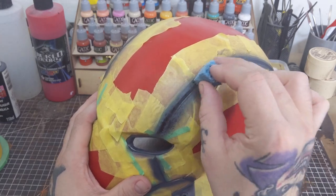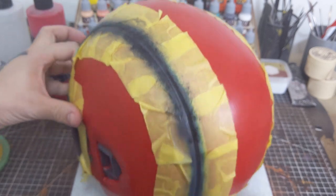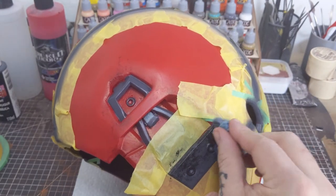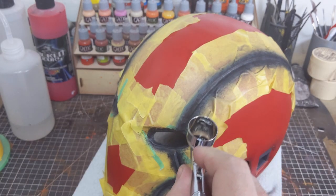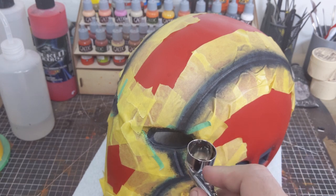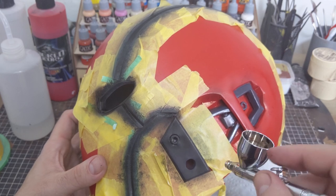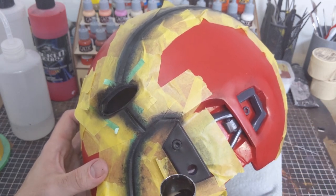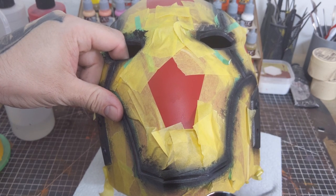Next, with a torn piece of sponge and the cheapest dollar-store black paint I have, I'm going to stipple over all the gray. Once I'm happy with that and the stipple layer is dry, I'm going to take some black acrylic ink and start blending some of the stippling into the gray. Since the ink is transparent it'll still allow some of the texture of the stipple coat to show through. These details are relatively subtle but add more interest than one solid color.